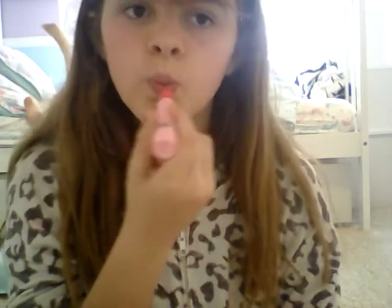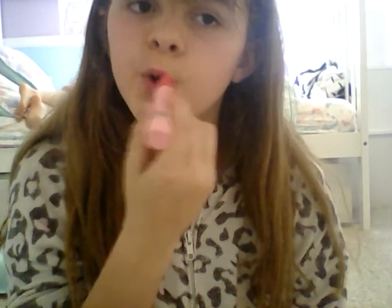Okay, now we're gonna go on to the lips — my favorite, though highlights are kind of my favorite part too. Do the fishy face, rub the lipstick on your lips, rub it in, and then press your lips together like this.